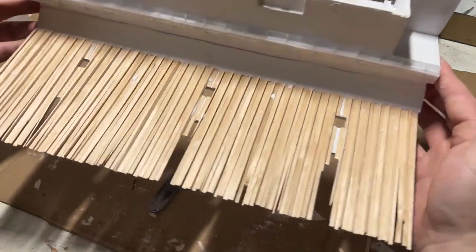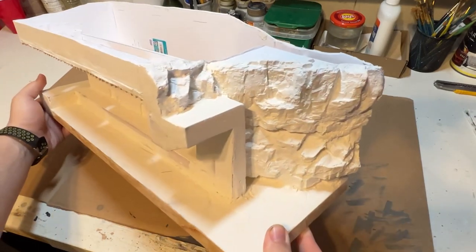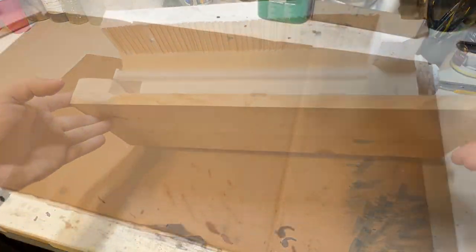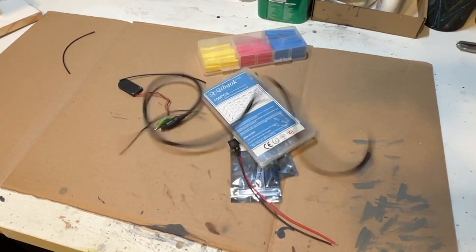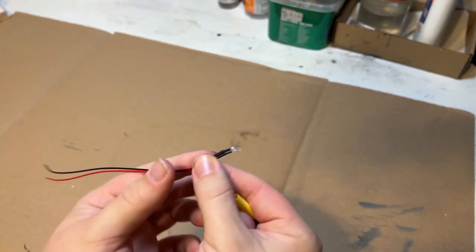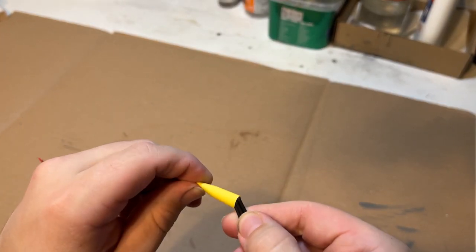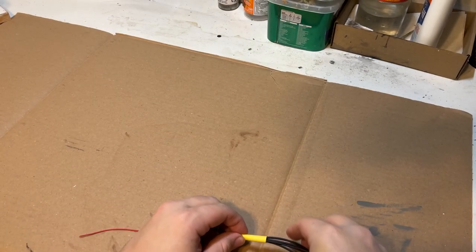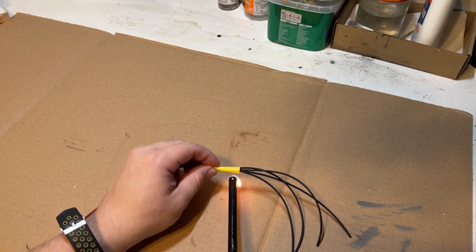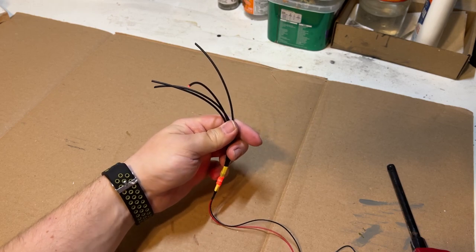I then glued it on its base and spackled everything and blended it all together. From here, I moved on to some of the lighting effects that I wanted to try out. I knew I wanted to use some red and white LEDs. The problem is the LEDs that I have are too big for this scale. So I ended up taking four sections of a broken optical cable and hot shrinking it to the red LED to redirect the light that way.